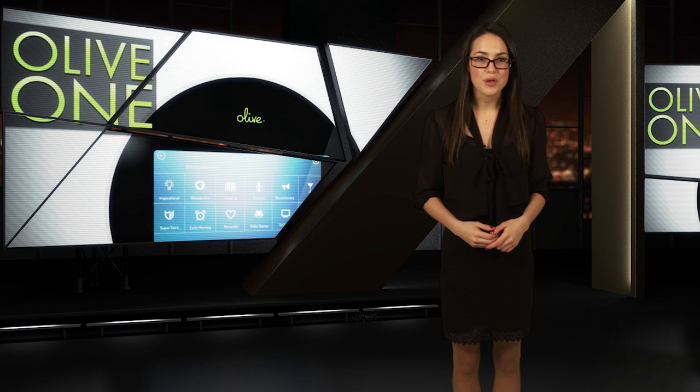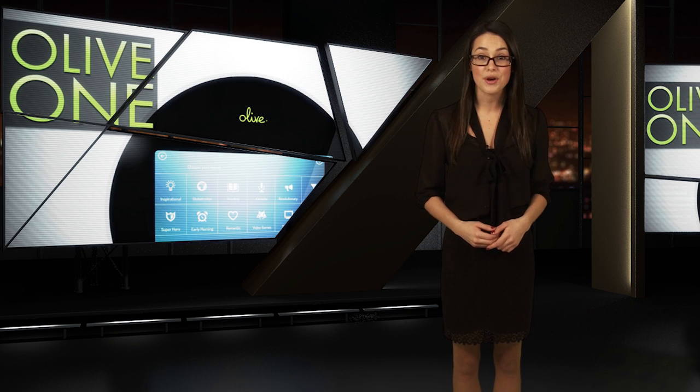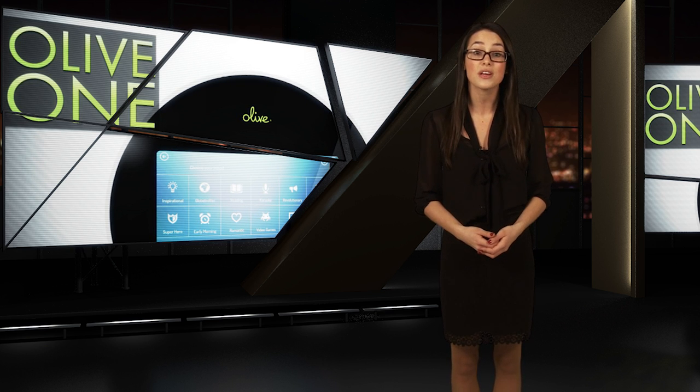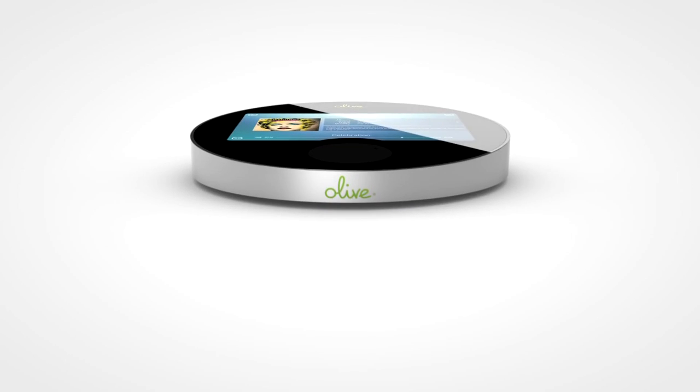First up, there's no shortage of music streaming and downloading services out there for you to build up a respectable library of favorites. There is, however, a shortage of home players that'll let you consolidate all those tunes you acquired from those various services. Well, now you can give your music a permanent home with the Olive One All-in-One Home Music Player.